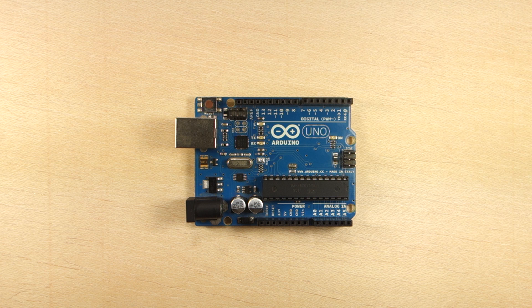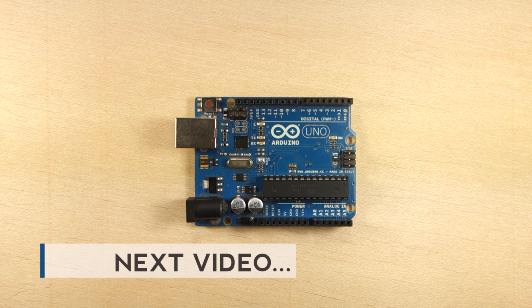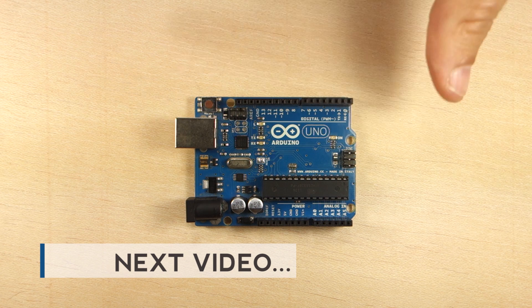In summary, we've covered the Arduino board's main features. In the next video, you'll explore the Arduino IDE and how to upload code to the Arduino.